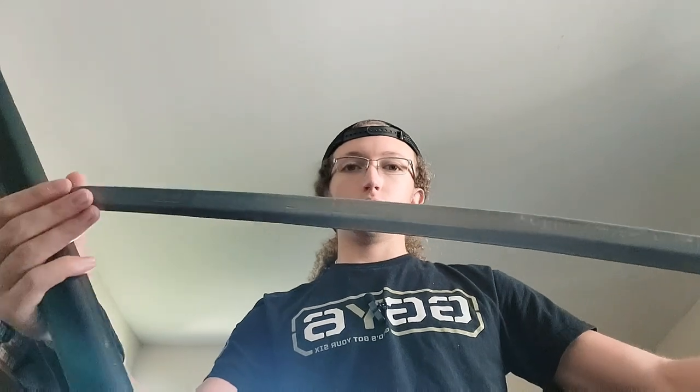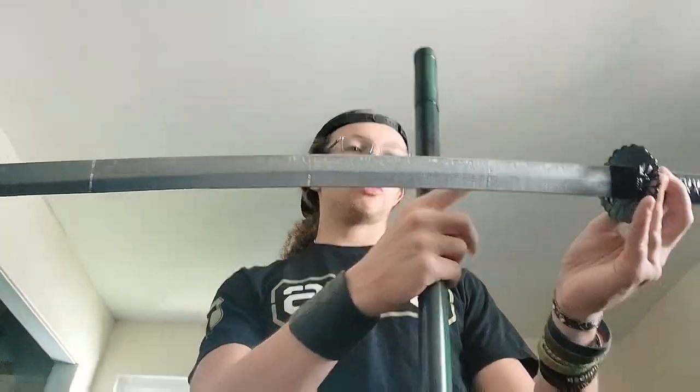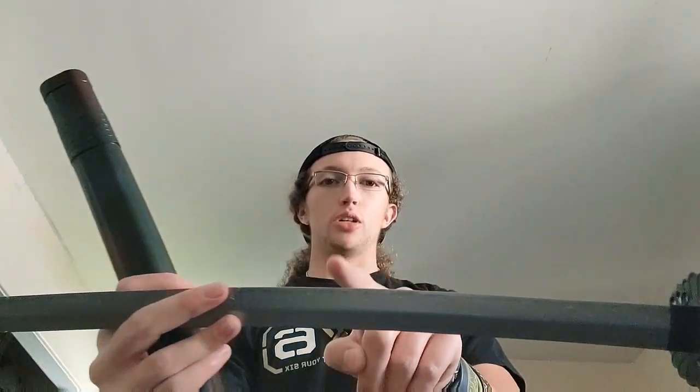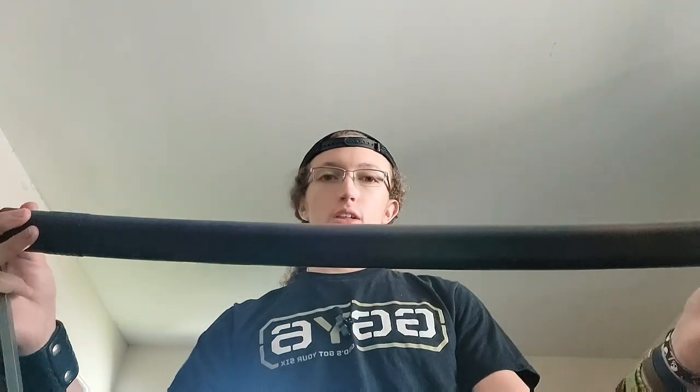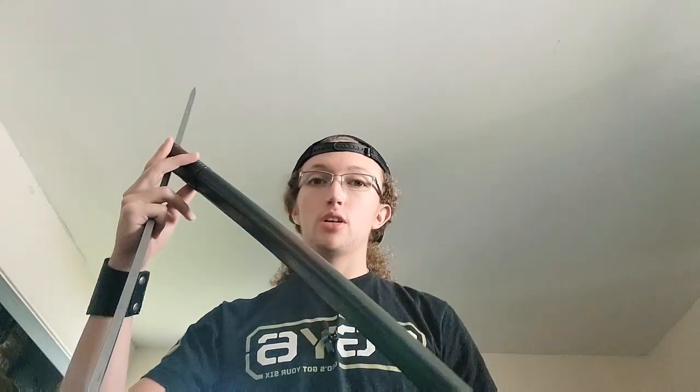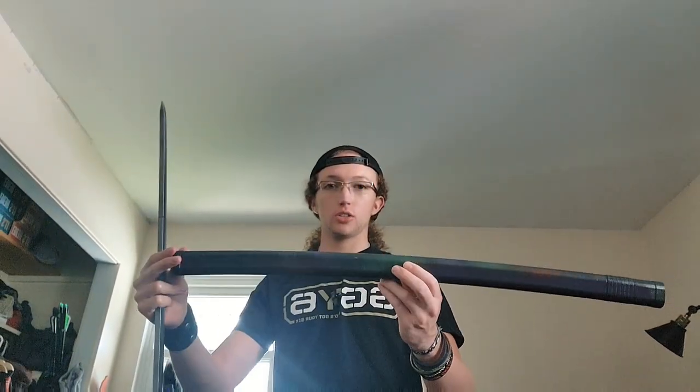Each part was printed in seven pieces total, and they're all held together by a wooden dowel rod that is cut into pieces running through each section. Similarly, the sheath scabbard is cut up into four different pieces. There aren't any dowel rods inside this one, but some Gorilla Glue keeps it sturdy and assembled.